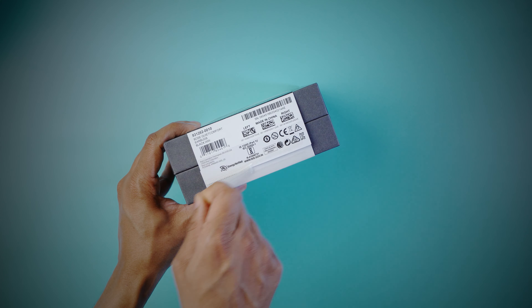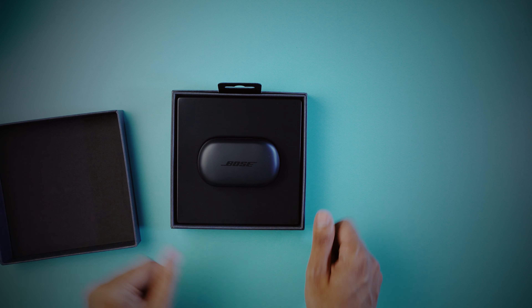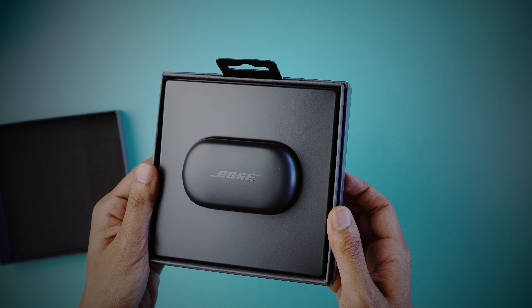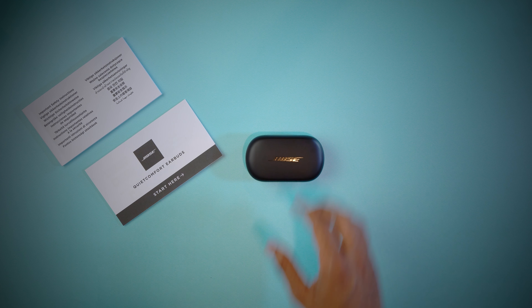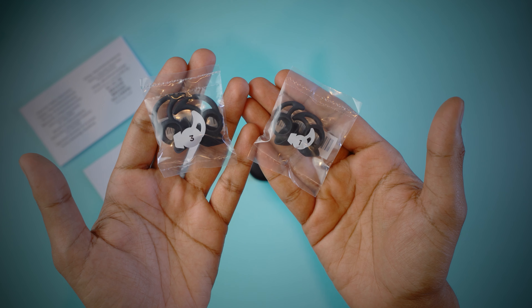Let's start with the unboxing. The packaging is very similar to other Bose products currently on the market, and out of it comes a safety instructions booklet and a quick start guide, the Bose earbuds themselves, one small USB-A to USB-C cable, and two pairs of small and large eartips.